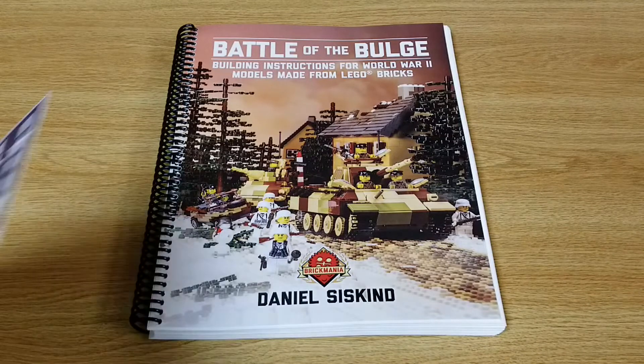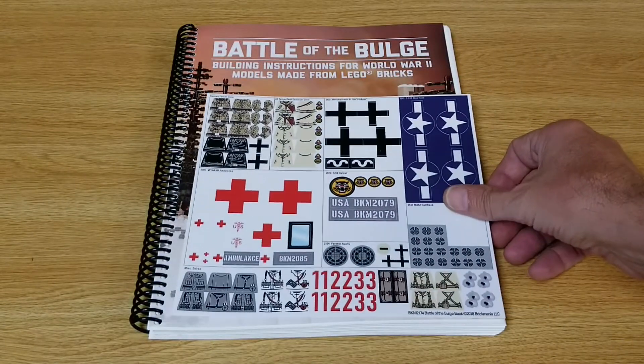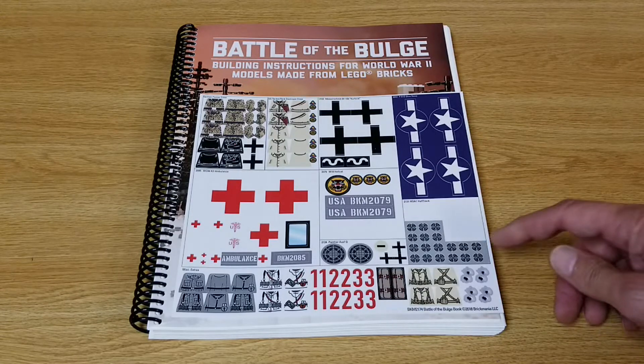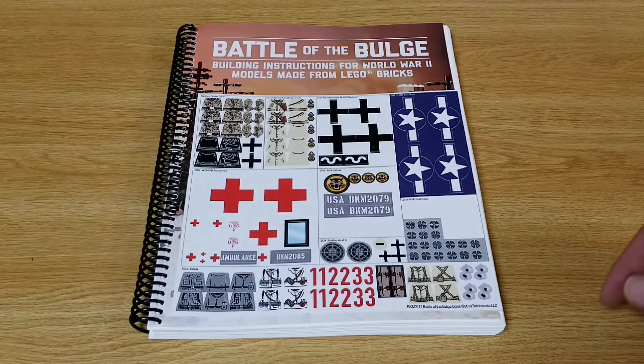There's a sticker sheet that comes with the instruction manual. It has a few stickers for the minifigs, some bullet holes, some mines, and insignias for the different vehicles. Looks pretty cool.